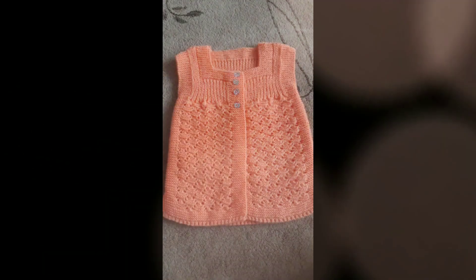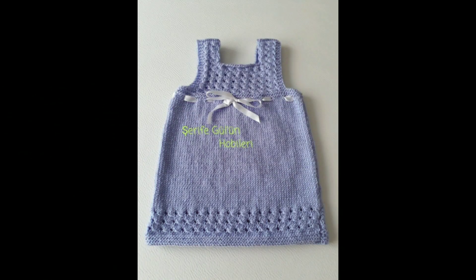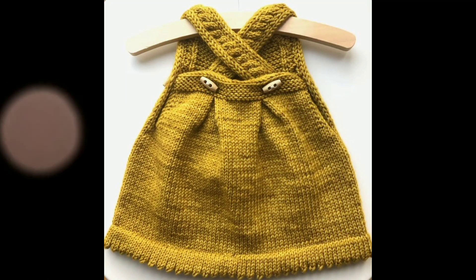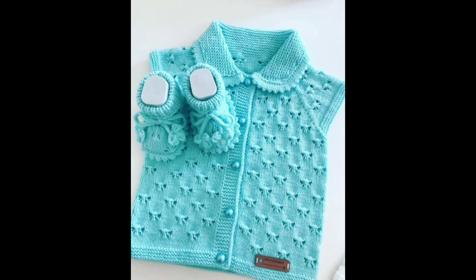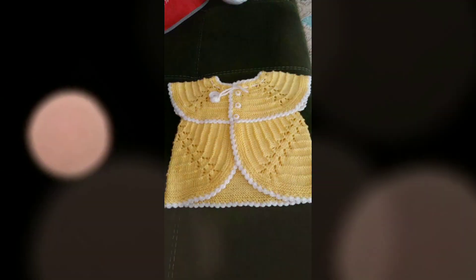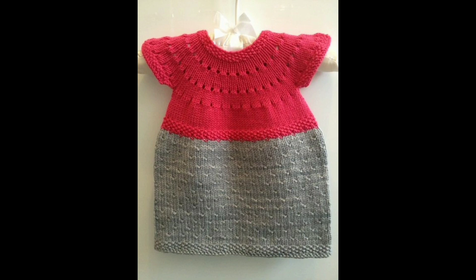If you are looking for crochet work, you can see different ideas here. This way we are looking for the design, and you can see all the latest designs — different collections and different ideas.